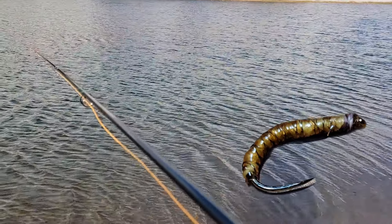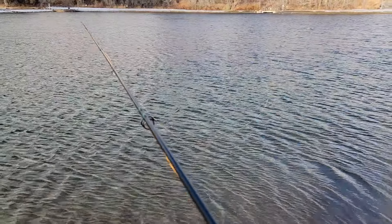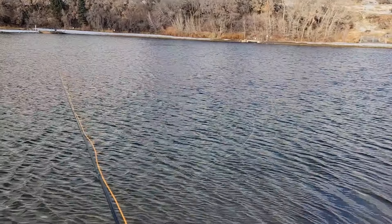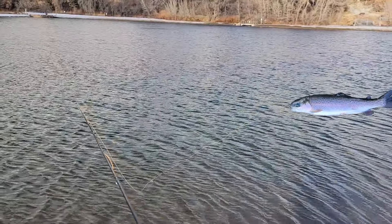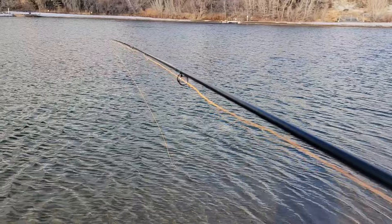I'm out here whapping fish on the Caramello, just a little bobber setup. I don't know if you can see the indicator, but I've got them dropped down and just drifting out there and had a few bites on it already.